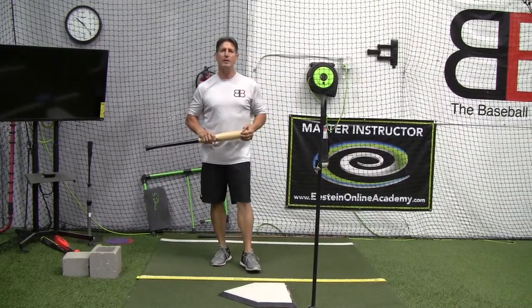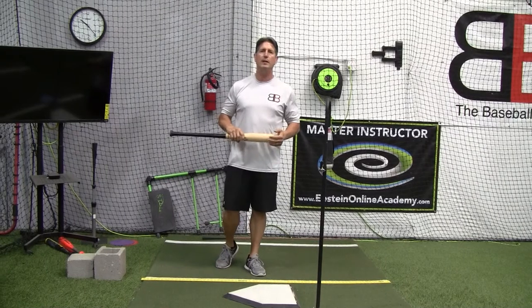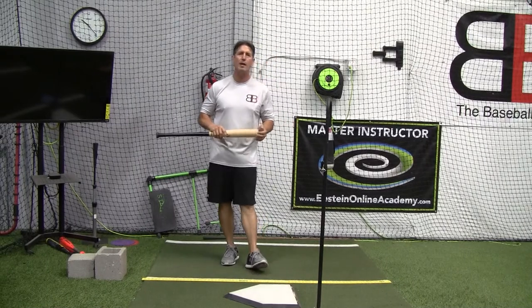Hey everybody, Rich Lavelle with the Vacaville Baseball Barn, master instructor with Epstein Hitting System and Epstein Hitting Online Academy.